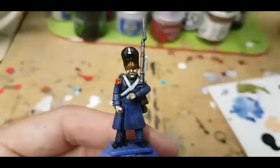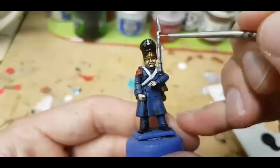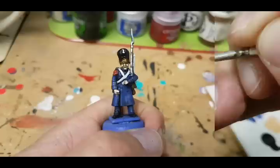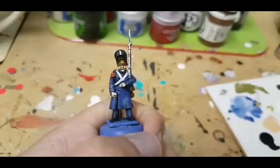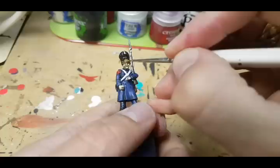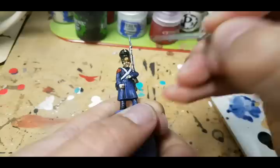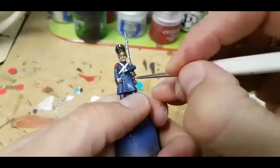I'm now going to use a brighter silver color — Chrome from the Vallejo Air range — and very simply highlight the upper parts of the metallic portions of the musket, along the barrel and the flintlock mechanism. Finally, I'm going to use Dark Star Molten Metals Classic Gold, which I haven't found a better gold than, to highlight the eagle on top of the plate on his hat, the buttons on his greatcoat, and also the hilt on the sword on the back.